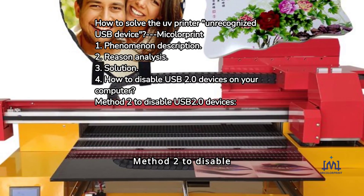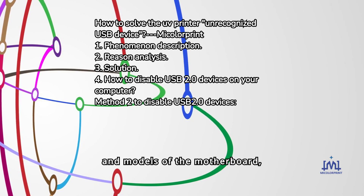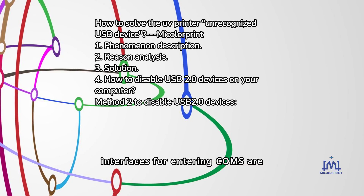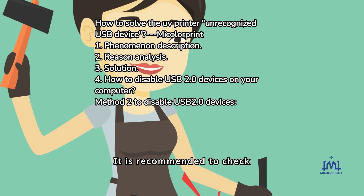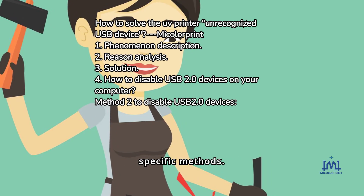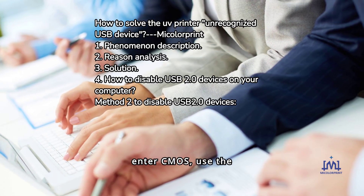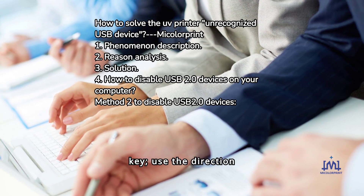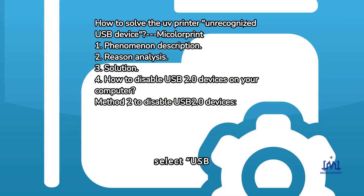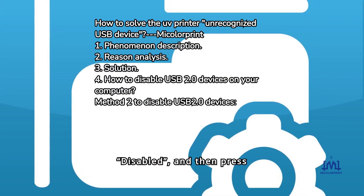Method 2: Disable USB 2.0 support in CMOS. Tip: Due to the different brands and models of motherboards, the methods and interfaces for entering CMOS are also different. The following methods are for reference only; it is recommended to check the motherboard manual for specific methods. After booting, press the Delete key or F10 key to enter CMOS. Use the direction keys to select Integrated Peripherals and press Enter. Select USB 2.0 Support and press Enter. Change Enabled to Disabled, then press F10 to save the setting.